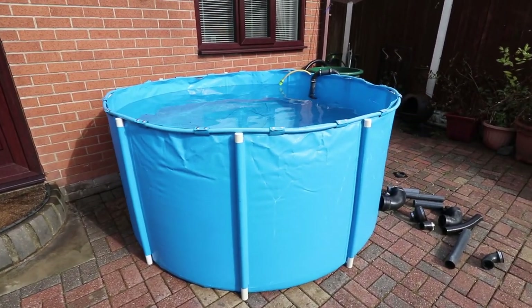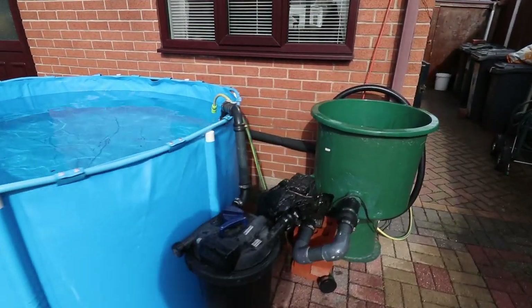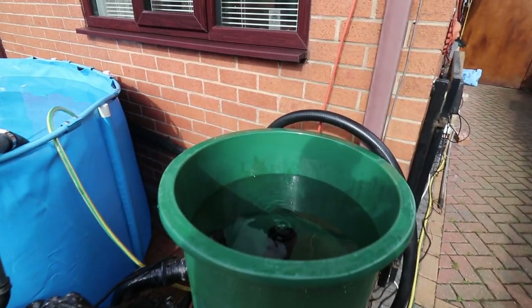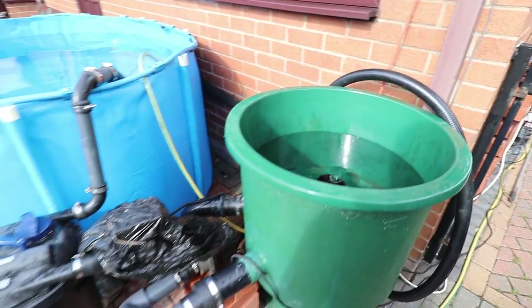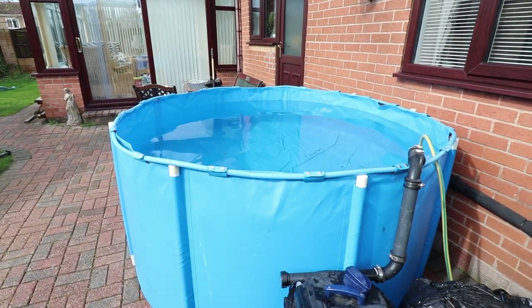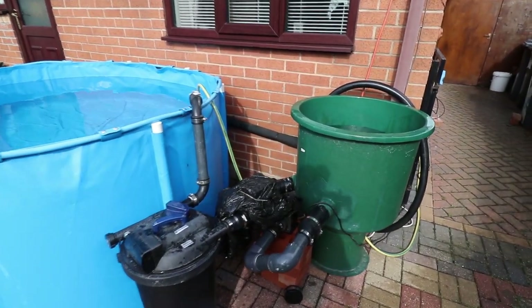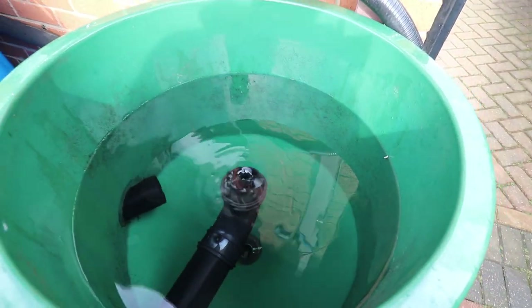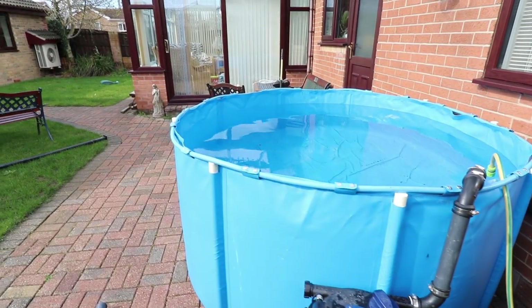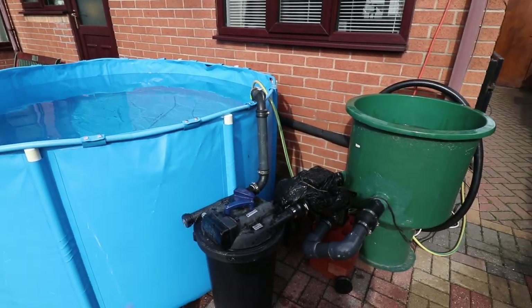The tank's been running for a couple of days now and it's running really well at that height. I've got the pump not quite halfway - you get to select between 1 and 10, I've put it on 4, whatever that means. So on a 15,000 litre pump I'm sure it's on about 5,000 to 6,000 litres or something like that. And as you can see, there's a nice little vortex in the middle. That's kind of funny. I think I may bring the water height up a little bit.